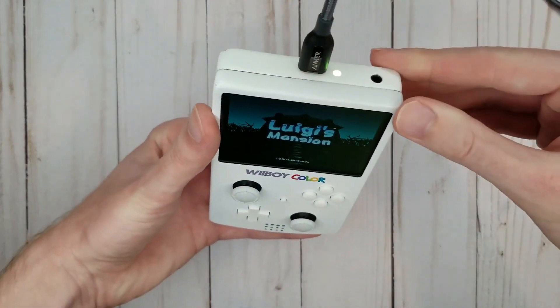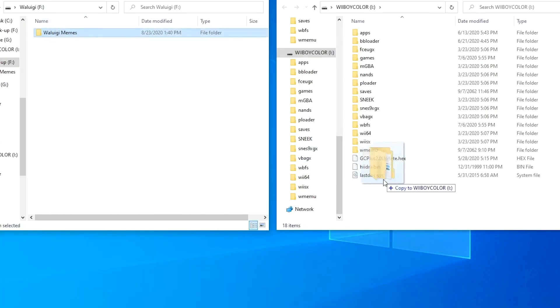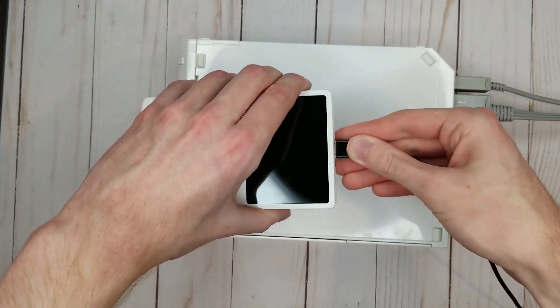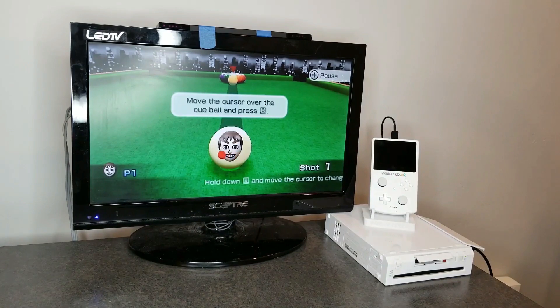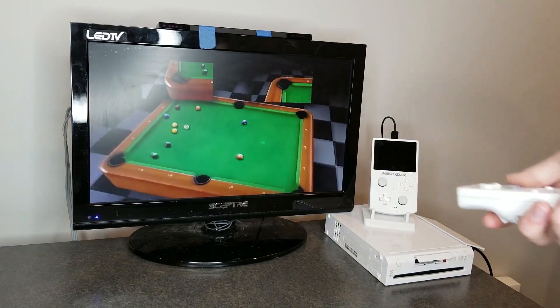You can pretty much put whatever game you want on here. You can actually hook it up to your computer and add more games onto it. You can also hook it up to your TV, though he doesn't have it set up to connect straight to your TV — you do have to connect it to a Nintendo Wii and then play on the big screen that way. Still, if you want to play on the big screen there is an option, but basically if you buy this you're going to be using it as a handheld.